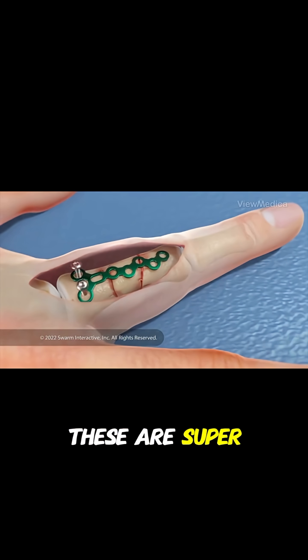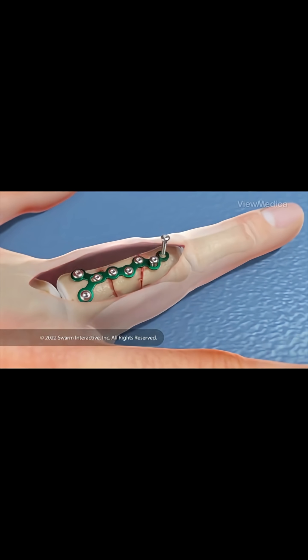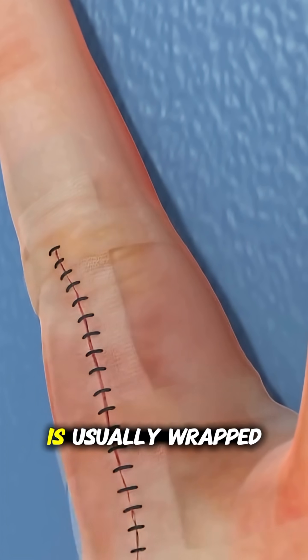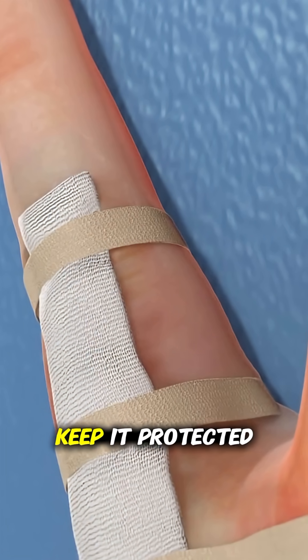These are super small, almost like miniature hardware. Once everything is secure, the incision is closed with stitches and the finger is usually wrapped or splinted to keep it protected.